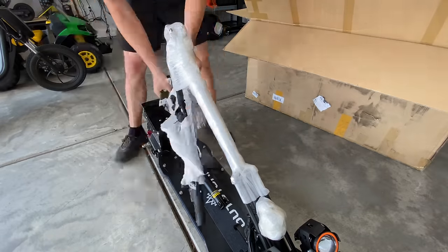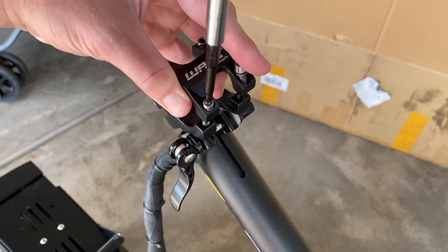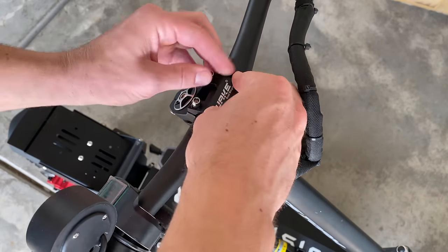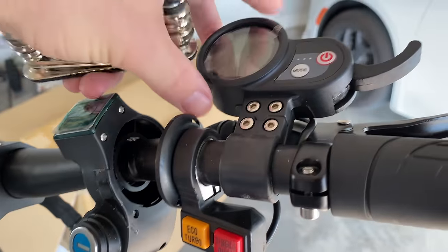The scooter feels well packaged and protected with lots of wrapping. There's the main handlebar bracket — pretty standard. You just remove it, install the handlebars to your preferred angle, and screw the mounting plate back on. The only other step is to tighten down the modules that are already pre-attached.